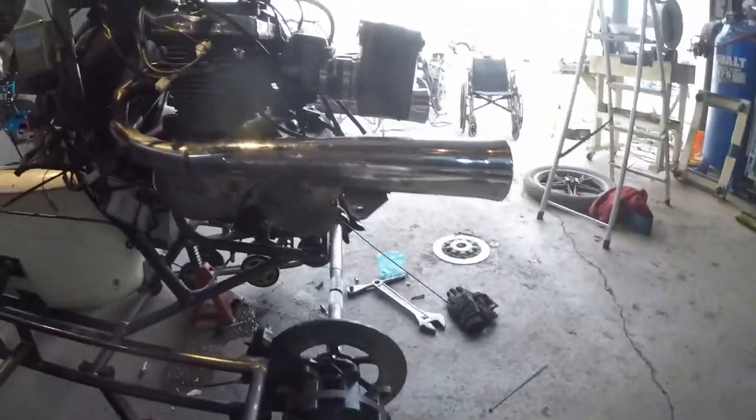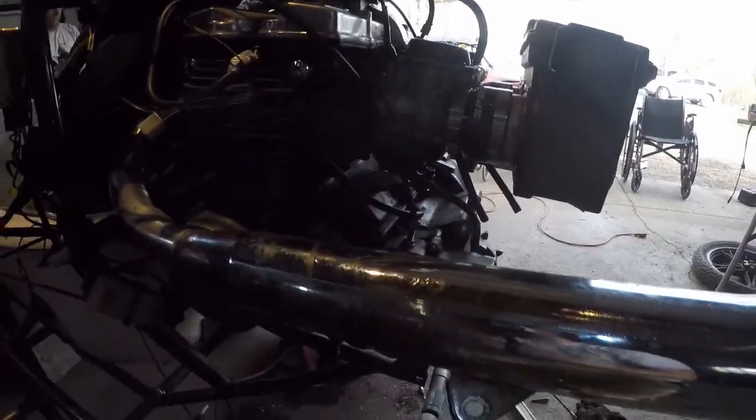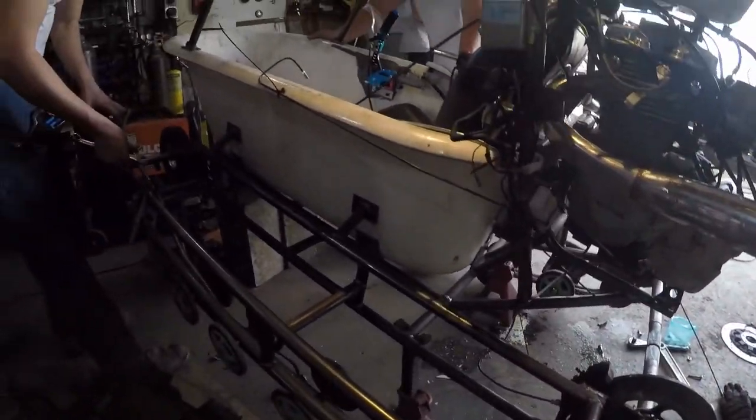I thought we were going to drive it today, but I was wrong. The brakes are giving us a little bit of trouble, but we did get quite a bit done. We've got an airbox made and that thing turned out pretty good — that works. We also finished welding the rest of the frame, so the frame is all welded.